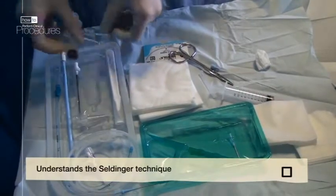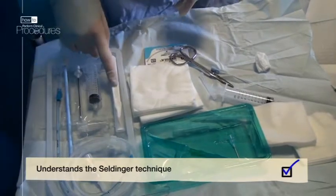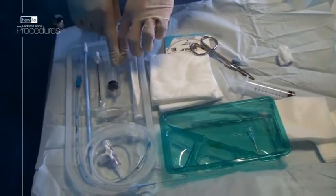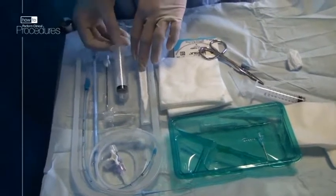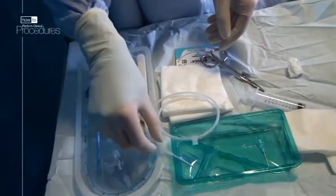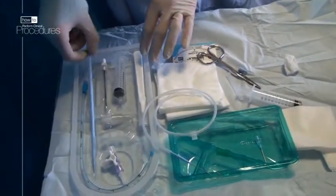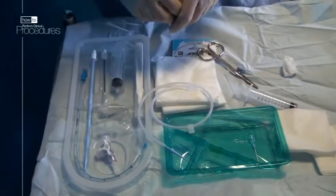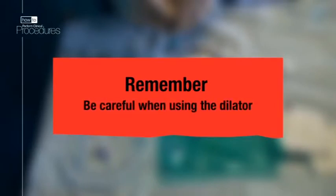This is the Seldinger kit. Firstly you'll need the scalpel to make a small nick in the skin. Then this needle will be introduced with a syringe attached, used to draw back to confirm a positive aspirate. The guide wire can then be threaded through the needle once the syringe is removed. Once the guide wire is in, the needle is removed. This is the dilator — it's used to widen the tract around the guide wire to allow the chest drain through. Be very careful: this piece of equipment used improperly is very dangerous. You only need to insert a very short length, only enough to dilate the chest wall. You'll find out exactly what this depth is when you insert the needle.